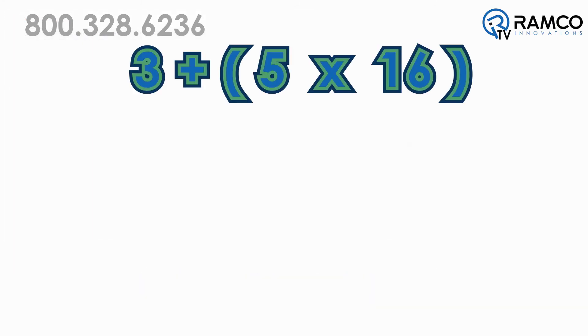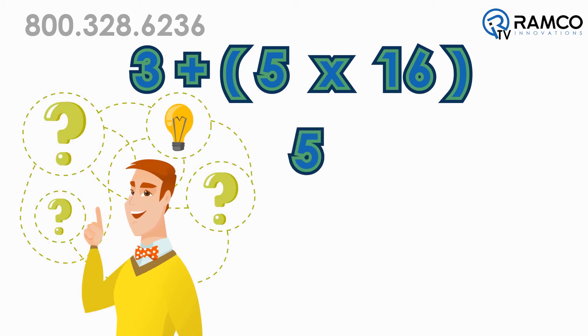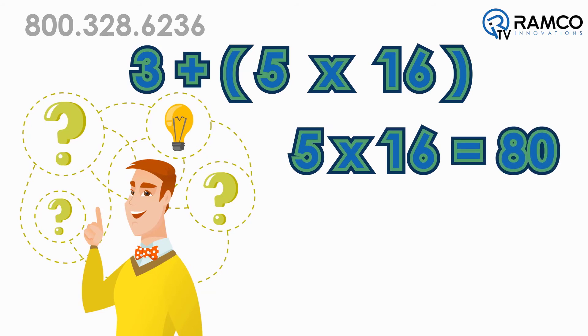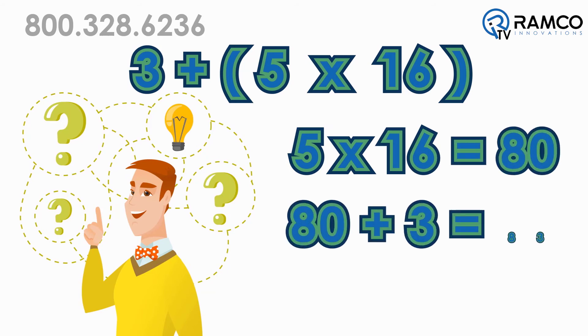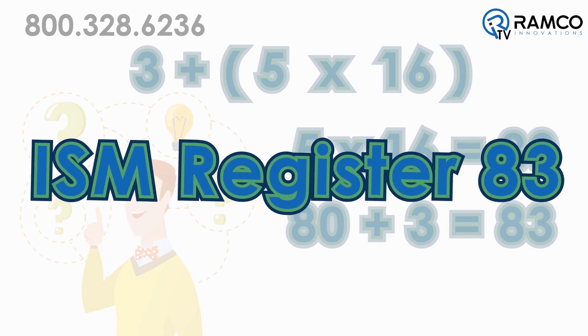So in my example, I chose node 5 during my binding process. Thinking back to math class, you are supposed to do multiplication first — so 5 times 16 is 80, then 80 plus 3 is 83. So in my DXM, I refer to ISM register 83.